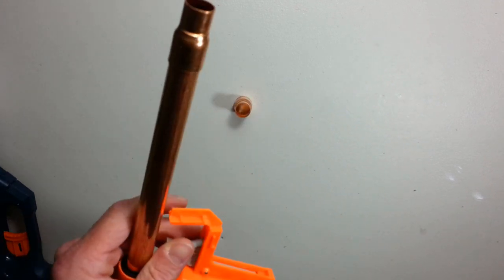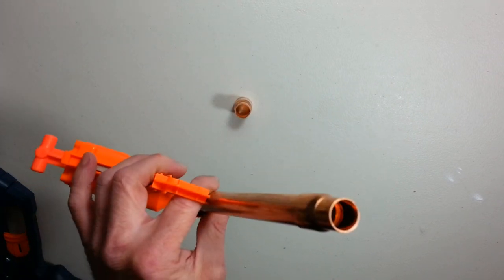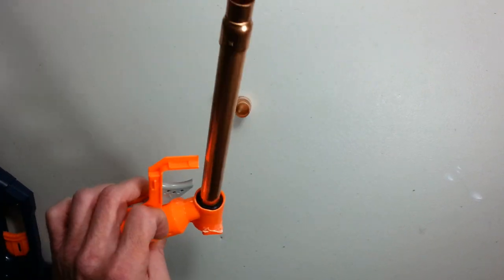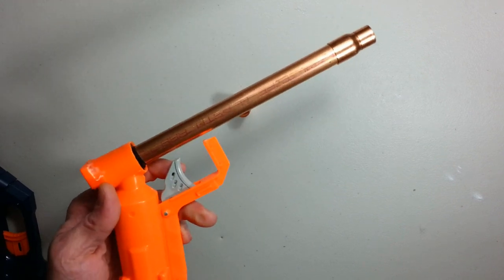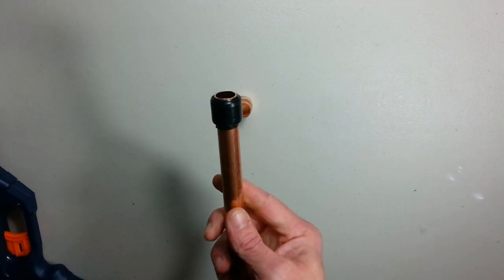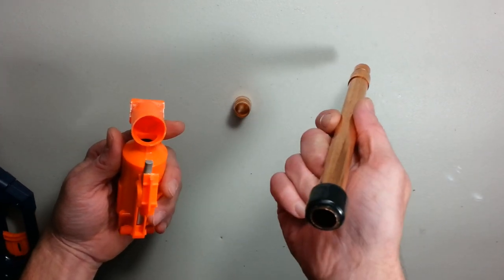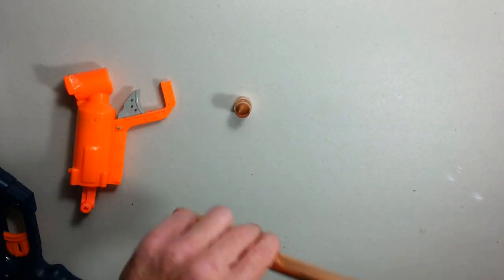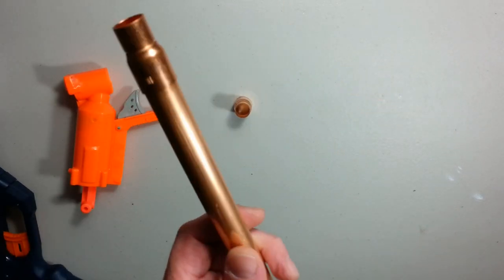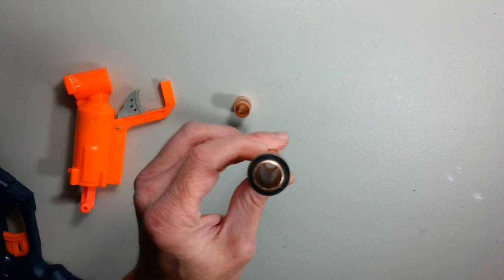It fires pretty nicely. The only issue is with worn darts — if you use new darts it's pretty perfect. This thing shoots 80 FPS without mods, without glue, without anything. I basically just put tape over part of it and shoved it in for testing to see if the pressure was moving the dart forward. So the principle is to use this copper pipe — which I found is the magic pipe for inline clips — a little heavy but magic.